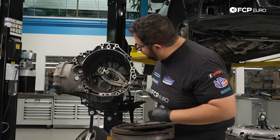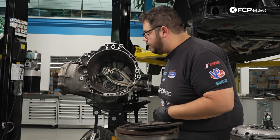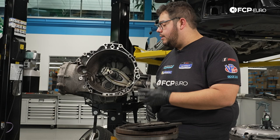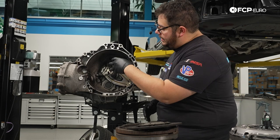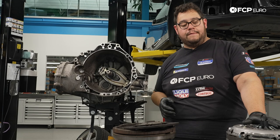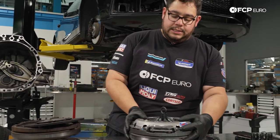We've cleaned out the opening for the slave. We're going to go ahead and prepare our clutch module for install — by that I mean we're going to grab that same tool to help install everything so we don't risk damaging the pilot bearing in the flywheel. Over on the table we have our clutch module ready to rock and roll. The clutch alignment tool is still in it, so we're going to go ahead and remove that now.